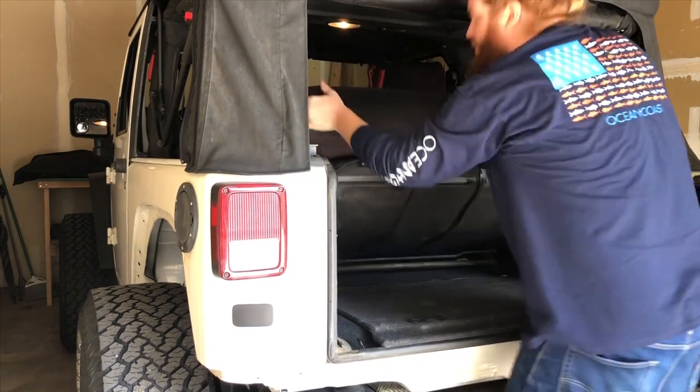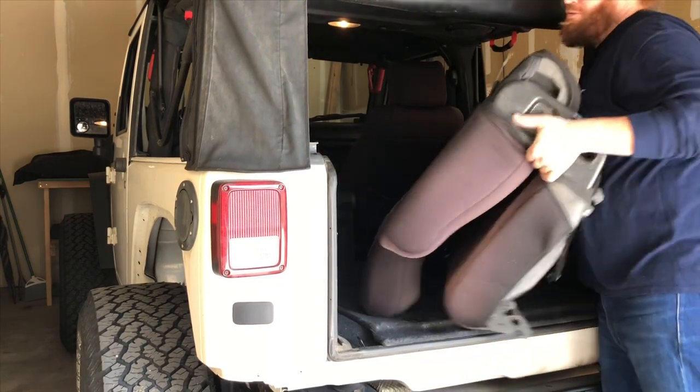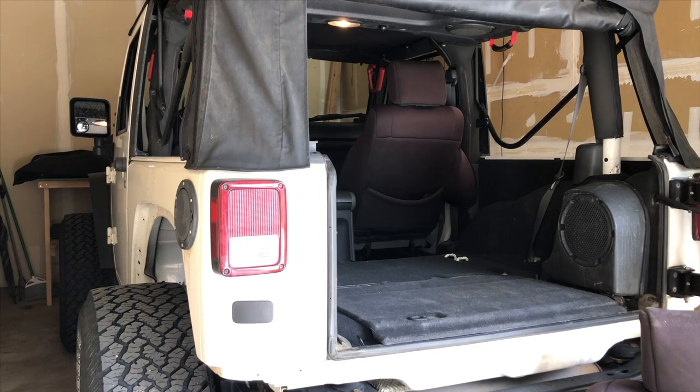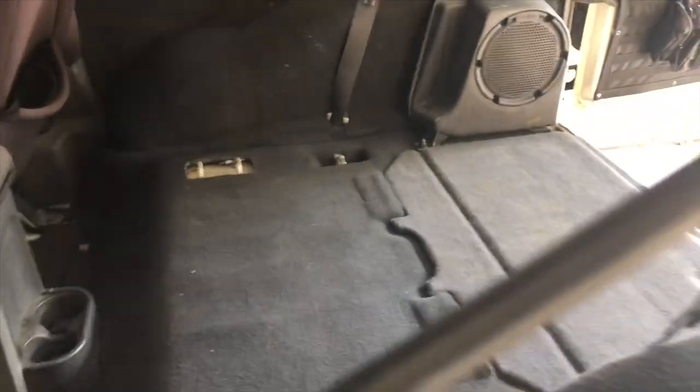Just kind of rock it backwards, turn the whole seat. Look at that — it just folds out and you can put it in your garage. You've effectively doubled your storage. It took 30 seconds, as long as you have a place to put it. And that's it.